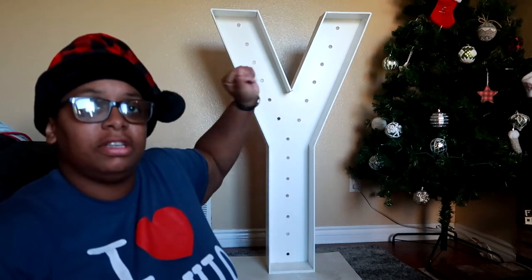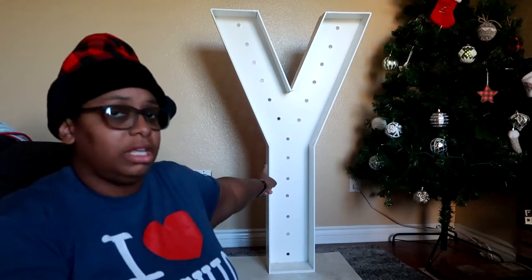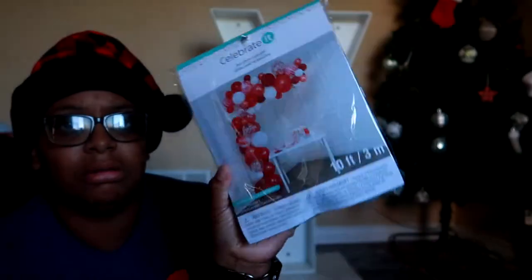In today's video we are going to be stuffing this mosaic letter. Normally this letter would be filled with lights, but I don't have lights yet, so I wanted to see how it would go stuffing it with balloons. We got a mix of different shades of red — I got this kit from Michaels — and then I also have black 11-inch. I have a few white ones in my inventory too.